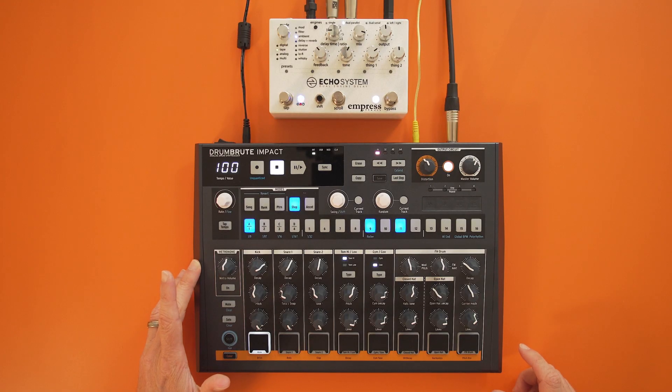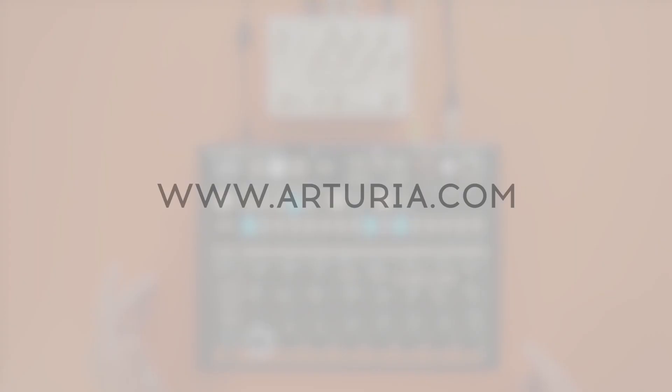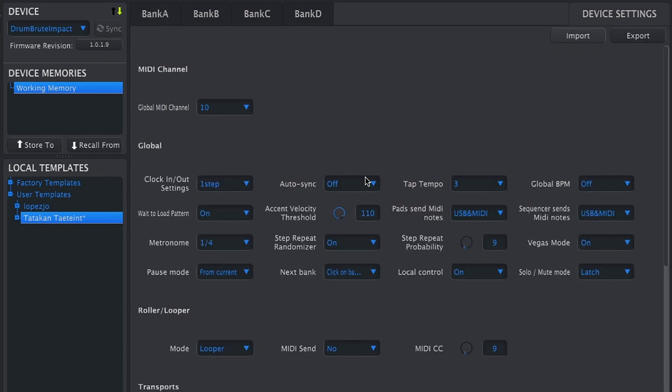Once you get this drum machine, remember to install the MIDI Control Center, or MCC, from the Arturia website. This lets you save your own drum patterns and share them, change velocity threshold, clock in and out settings, and many additional settings. There you have it!